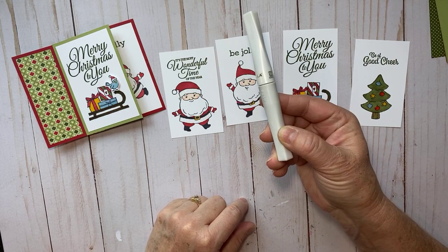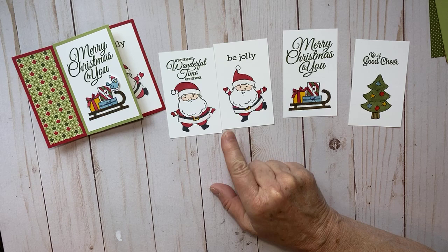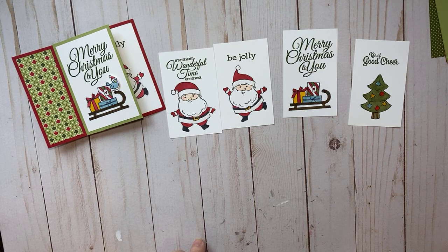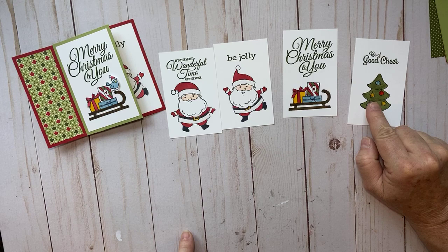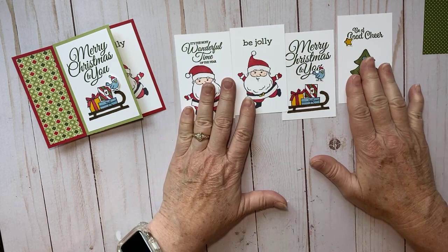I took Wink of Stella and put it on his hat and on the furry parts below his belt. I also tried the Shimmery Crystal Effects — I haven't used it very much and I think it's something I'm going to play with more to master it. I put the Shimmery Crystal Effects on the bulbs of the tree and the little star. The bird has Wink of Stella on it as well.